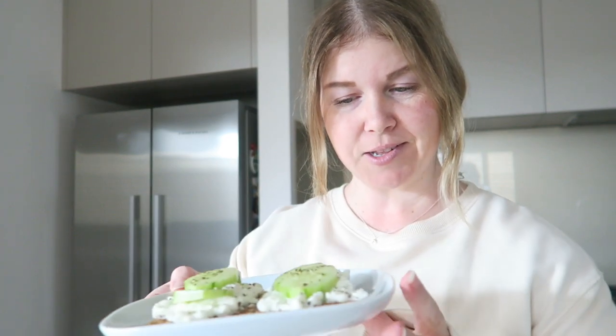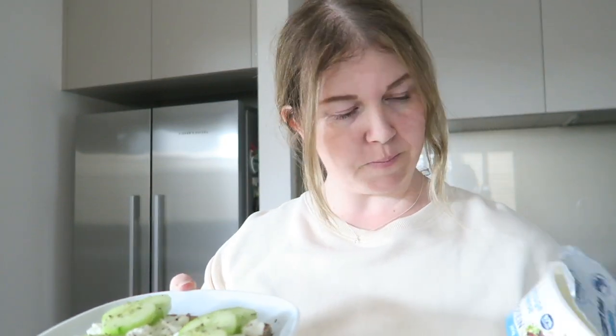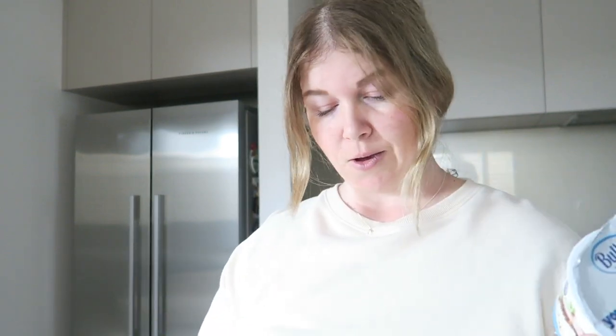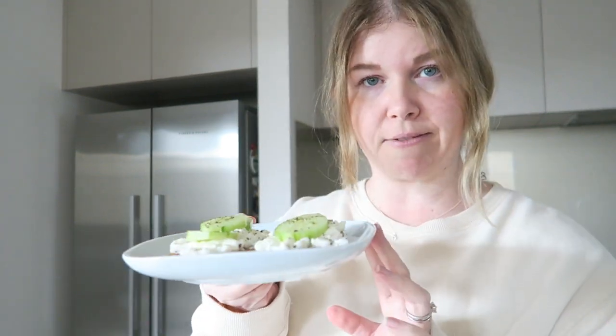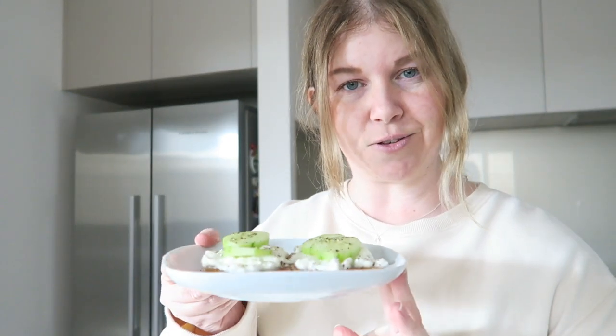It is my morning snack time. I have made myself two rye vita crackers with 50 grams of cottage cheese and some cucumber on top. This is what I'll be having for my mid-morning snack. I'm going to go sit down and enjoy this.